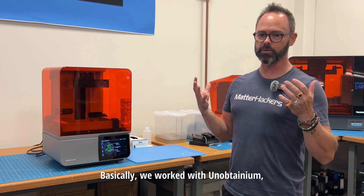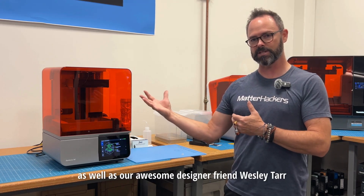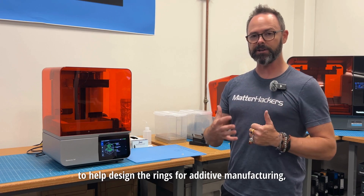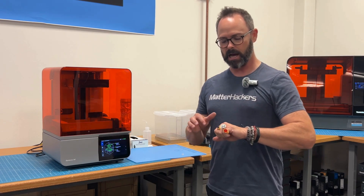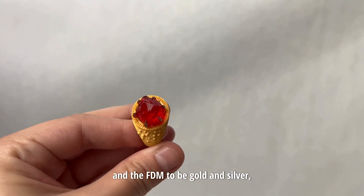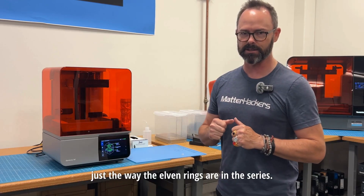We worked with Unobtainium as well as our awesome designer friend Wesley Tarr at WT3D to help design the rings for additive manufacturing, specifically for 3D printing. They wanted the look of the gems to be super shiny and the FDM to be gold and silver, just the way the elven rings are in the series.